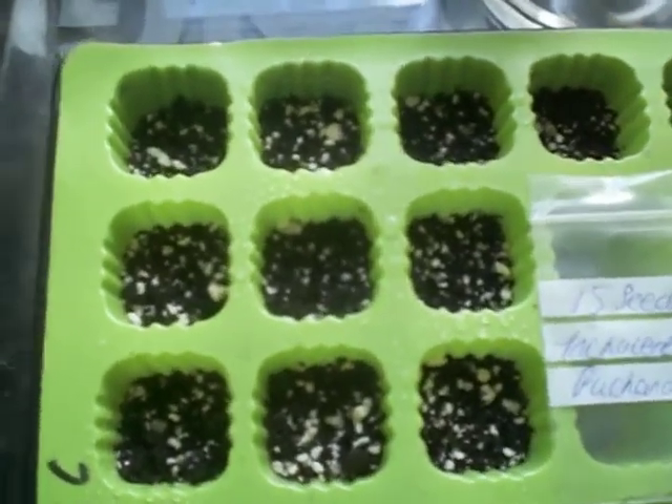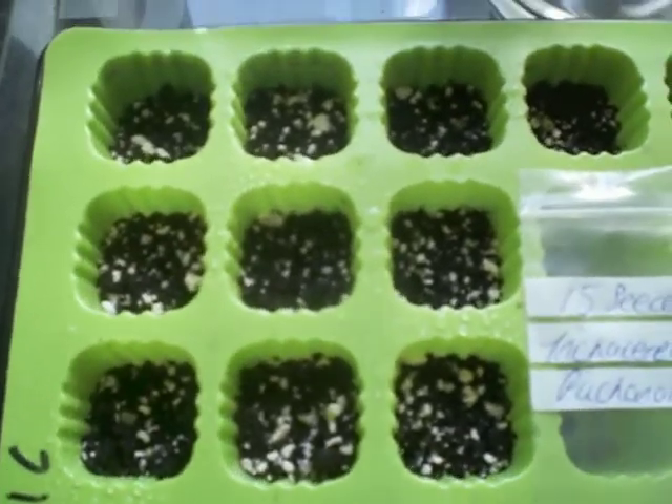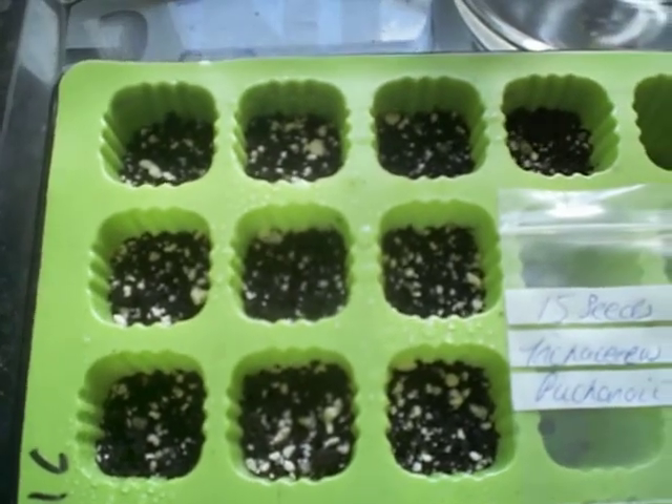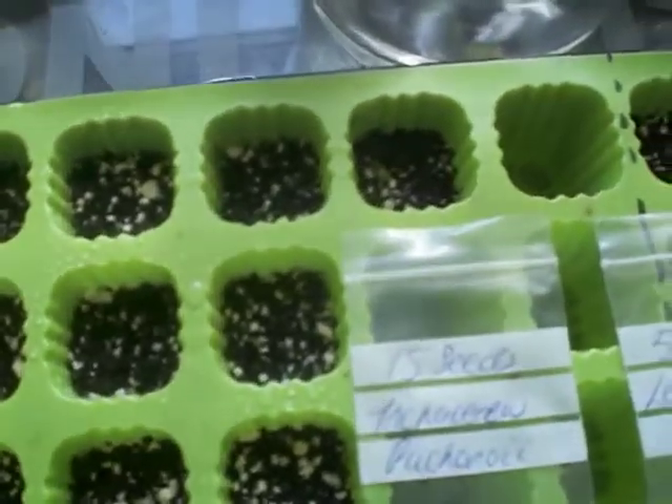I mixed in some chalk — a special lime — to take away the acidity and give it more alkalinity, and I used a special cactus soil as well.